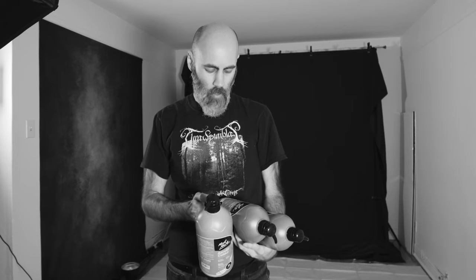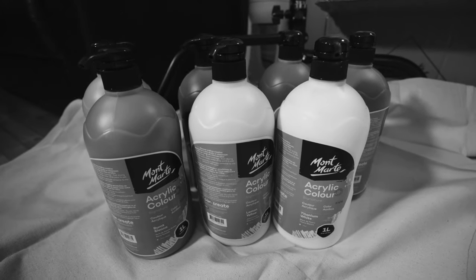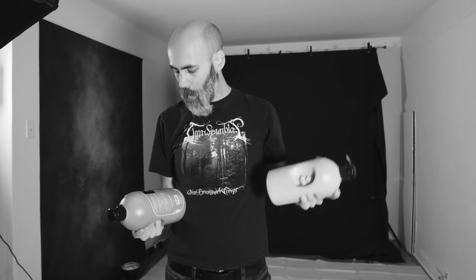For the colors, I'm going to do a base of this blue, maybe mixing in a little bit of black to darken it up. Then I want browns and yellows mixed in — I have this brown, a yellow which is probably too bright, and a burnt ombre. I also have white to mix in to lighten colors if needed, and a couple more options including a darker yellow.